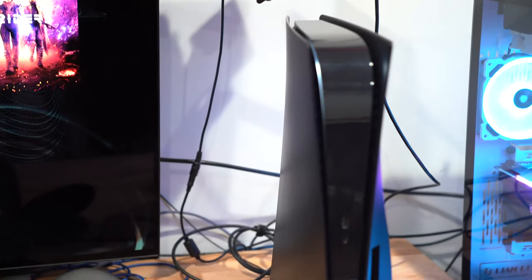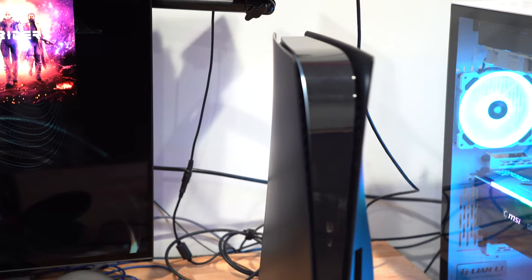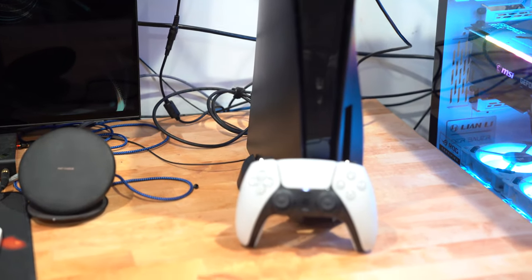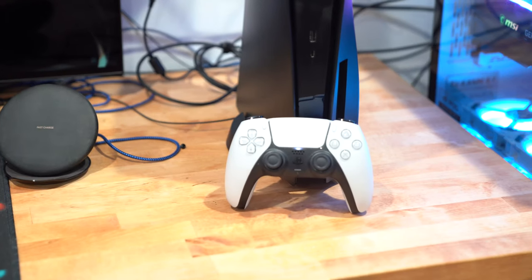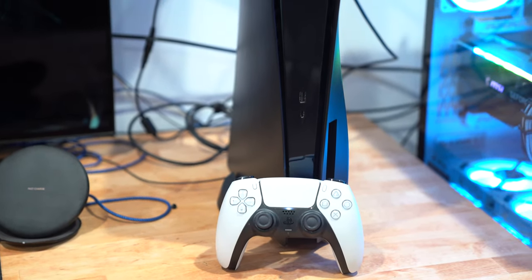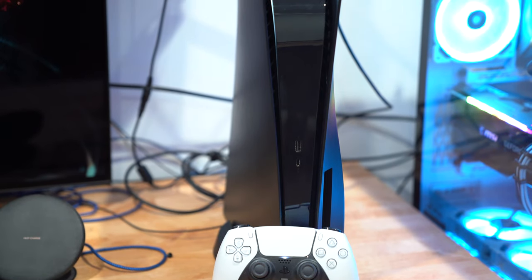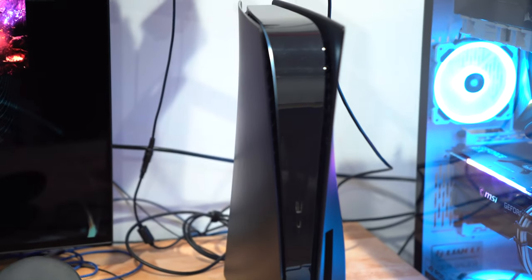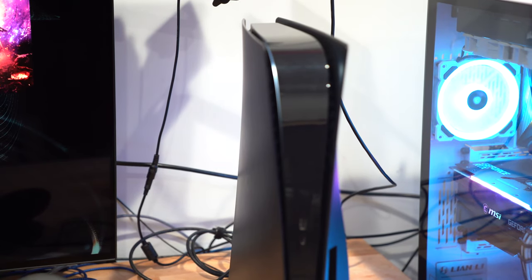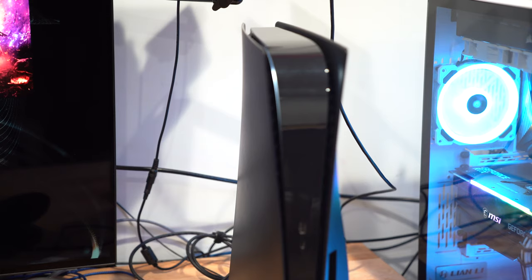And now ladies and gentlemen, that is how you turn the PlayStation 5 into a black PS5. I love it, it looks so awesome! Alright guys, if you have any questions, comments, or concerns, leave them in the comment section below. Until the next video, stay safe, be well — see ya!